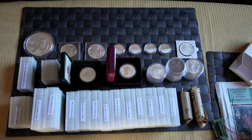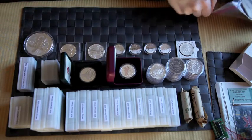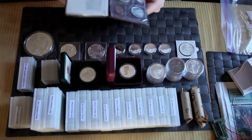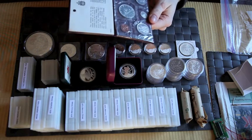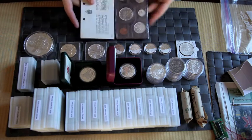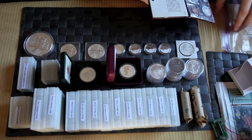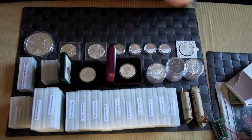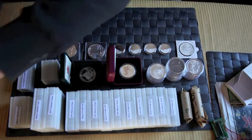We are actually almost done. This I'll keep off camera just because it's so big, but I picked this up in Rome, of all places. It's a Canadian Mint 1965 set — pretty straightforward. I picked that up in Rome in late February.